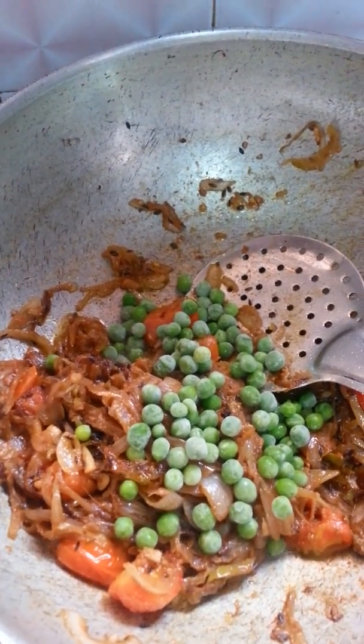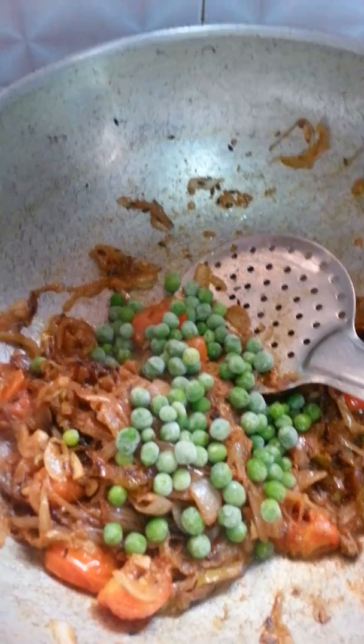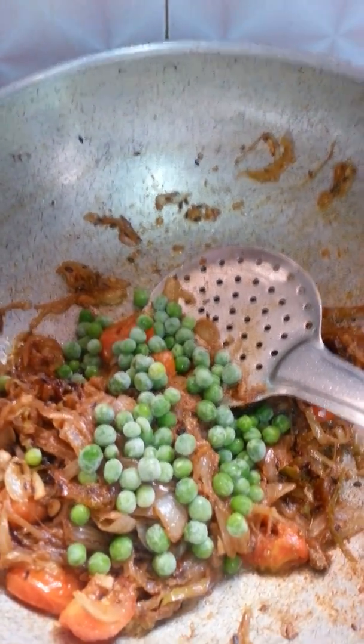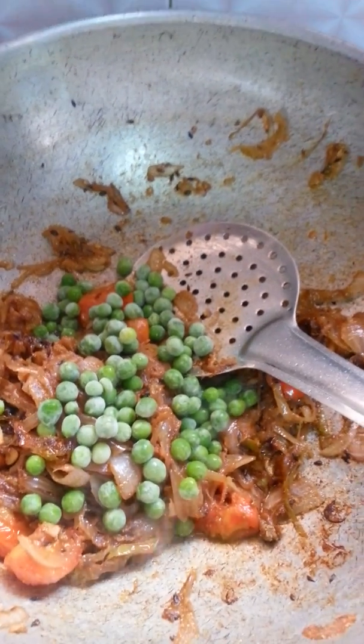I have added some butter also — it's good, it's up to taste. I like it very much. If you like it, put it; if you don't like it, it's a choice actually.